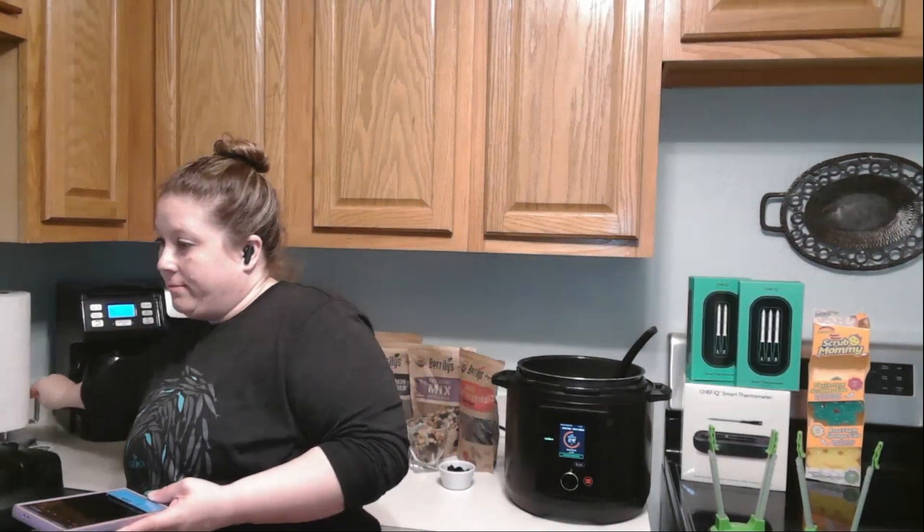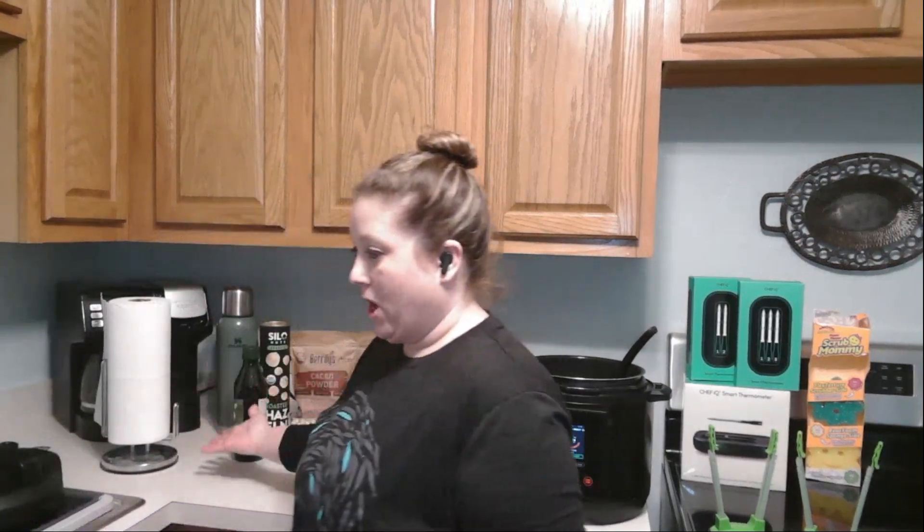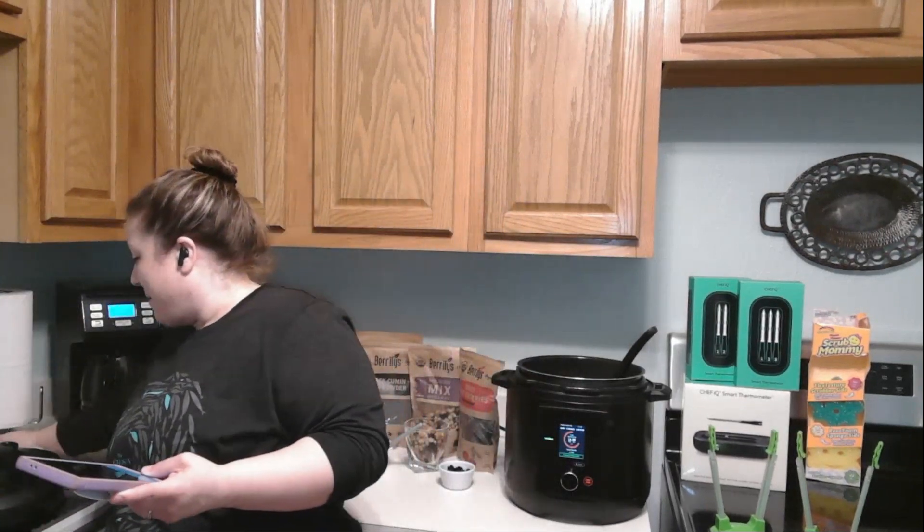Also demonstrating here is this paper towel holder — nothing too fancy, just wanted to show my kitchen setup. That's what I have my paper towels on if you have questions about it.